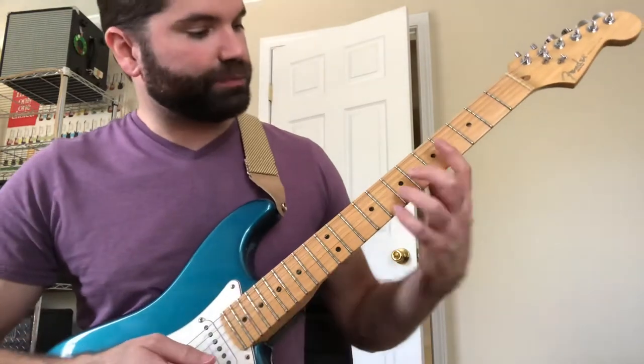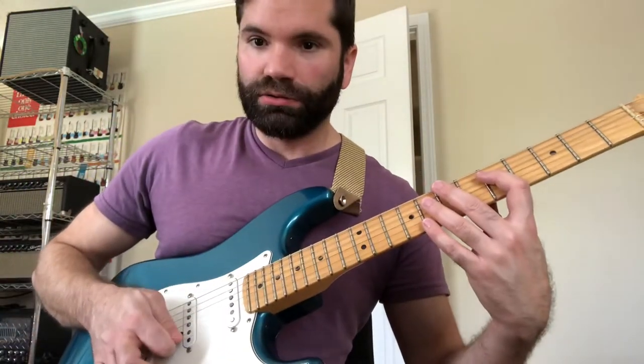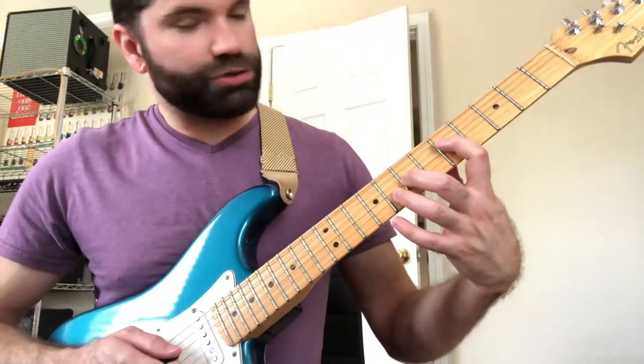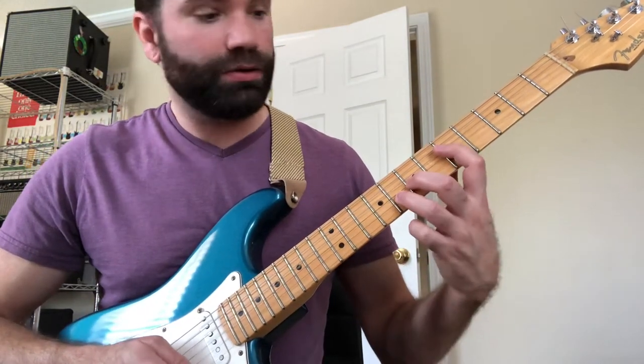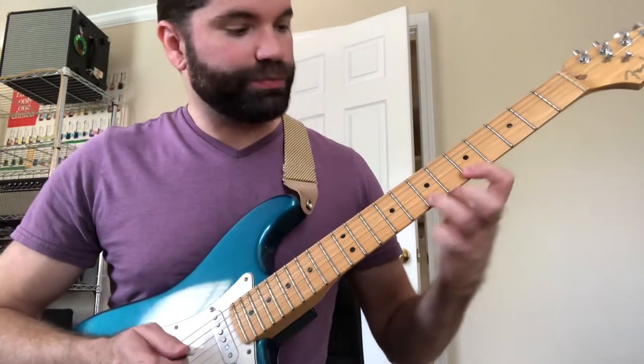So here it is in detail. We're going to sweep — going from the fourth string straight through to the first string. Pretty easy. So fourth string, seventh fret. Seventh, eighth. And then upstroke on the first string.